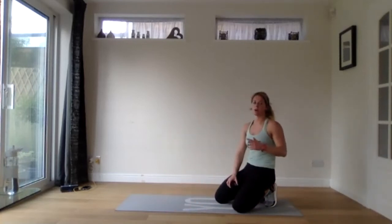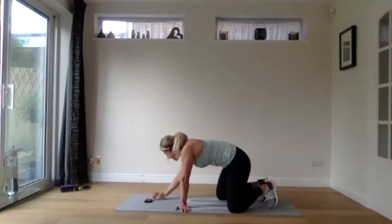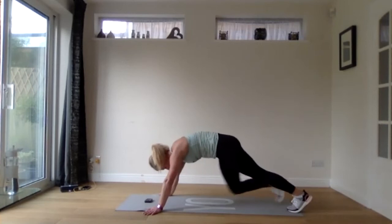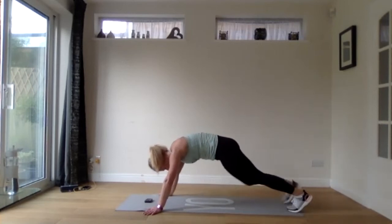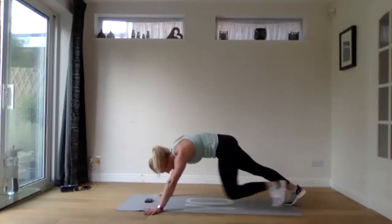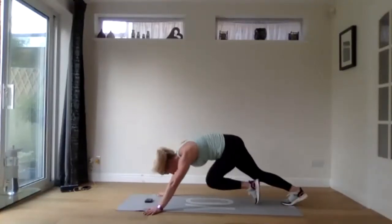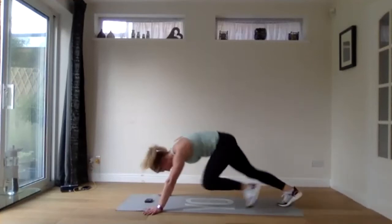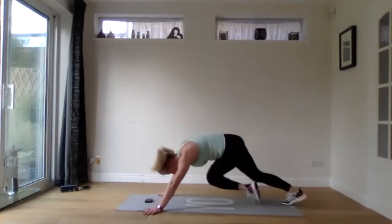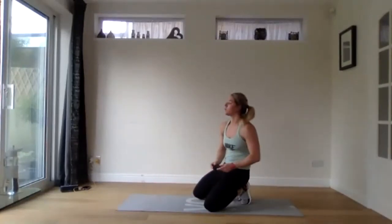Last exercise — mountain climber combos. We're going to stay nice and slow for the first half and then speed up for the second half once we've got the rhythm. Three, two, one. Straight, straight, diagonal, diagonal, side to side. Hopefully you've got that rhythm now — speeding up in three, two, one. Last push to the end. Stay with it, burn it out — we're not doing these again after this. Last time with these mountain climbers. Three, two, and one. Rest there — you have one minute.